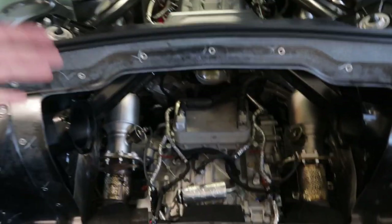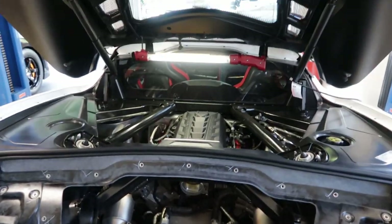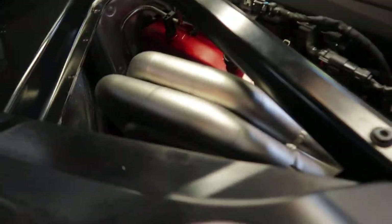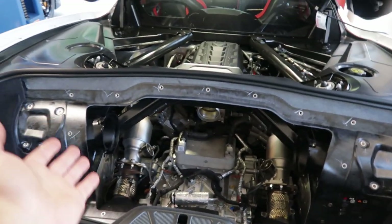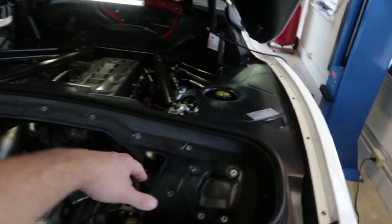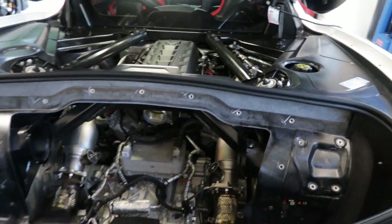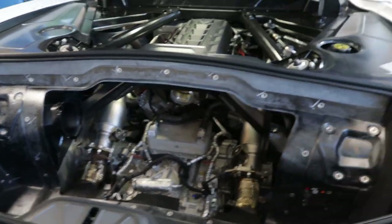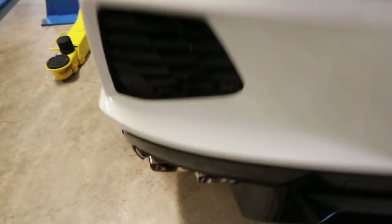Everything's back on for the most part — just the trunk liner and intake still need to be buttoned up, but everything went flawless. The clearances are perfect, and we got this job done in roughly five and a half to six hours. The bumper did not have to come off, none of the plastic up front had to come off. We just removed those bars, the intake, and were able to reach everything. Nothing had to be cut — we just had to hammer out that one bent bolt.